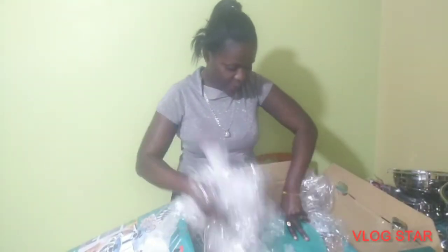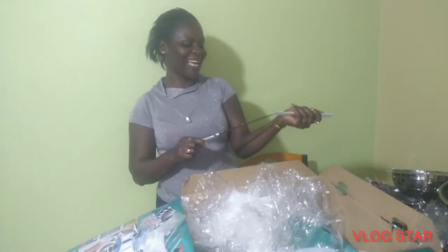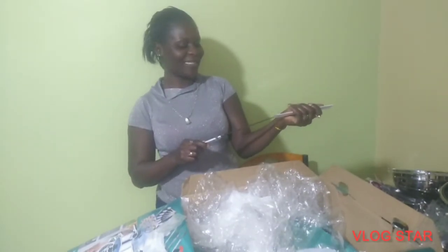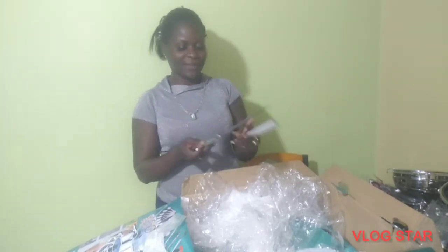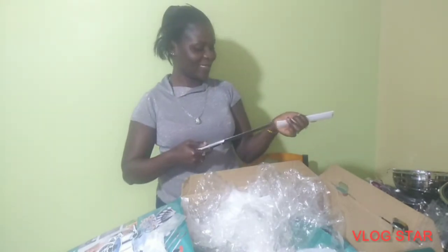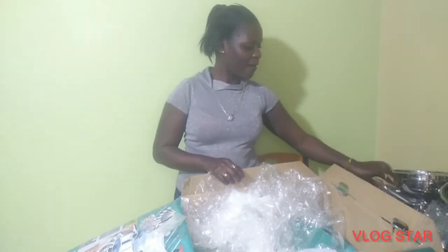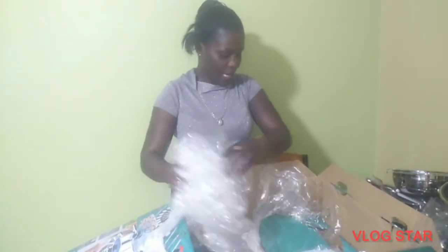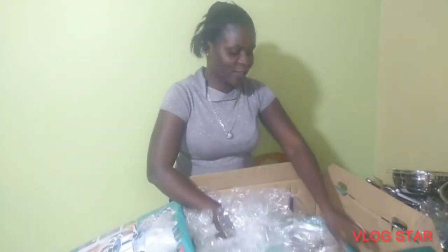A friend of mine used to laugh at my old knife, and I'm so happy that I now have a good knife. I hope they can see this — I have a good knife now! I also have spoons, a serving spoon, and forks. That is all for now.